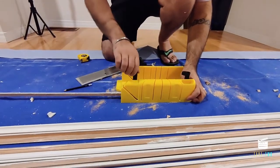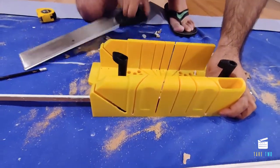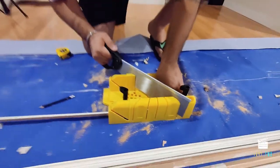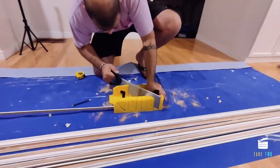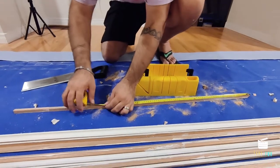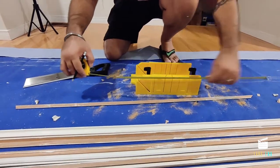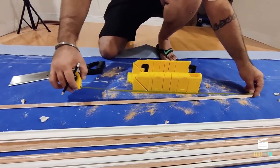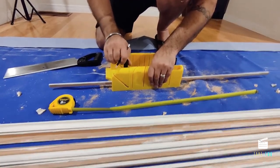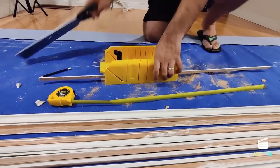Instead of using the circular saw, we're using this angle cutting box from Home Depot. It's very easy to cut angles here and really helps us do the cutting quickly without the noise and dust. Since the frame is like a picture frame, we cut it at 45-degree angles on both sides, then put it together so the corners match and it looks like a frame. For little or thin things like this half-inch molding, this is a great tool to have.